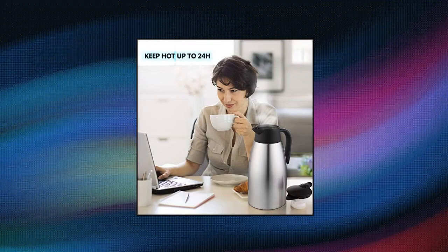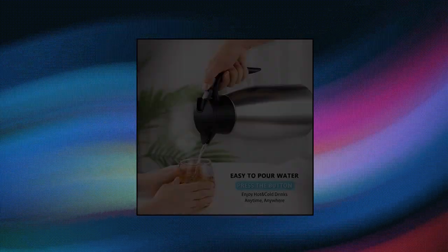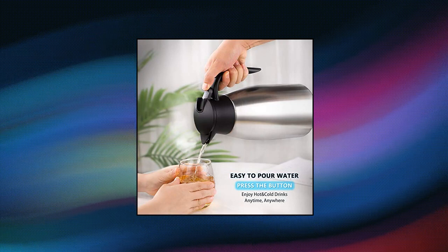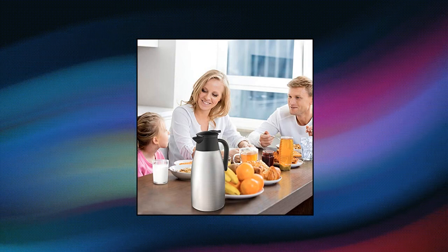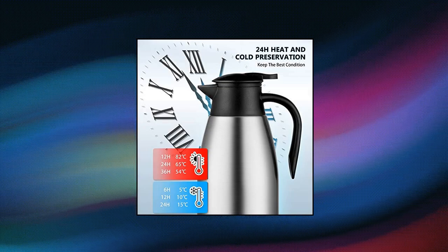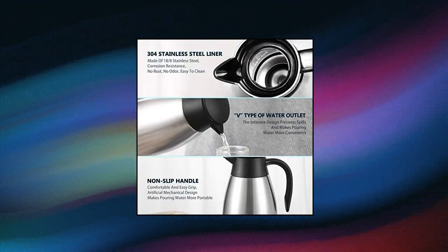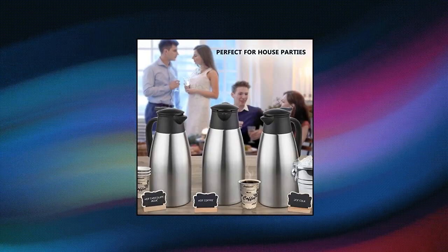Beyonda. This coffee carafe has a capacity of 68 ounces. For a coffee, tea, or hot chocolate fan, having a drink dispenser is essential. Whether at a party, traveling, or having a large morning meeting, this coffee carafe is large enough to serve coffee to up to 12 attendees. Double-walled stainless steel vacuum insulation allows for maximum temperature retention, keeping your beverage hot up to 12 hours or cold up to 24 hours, sealing in taste and aroma.